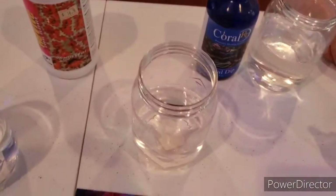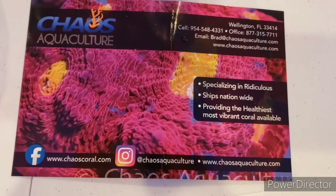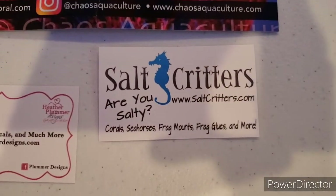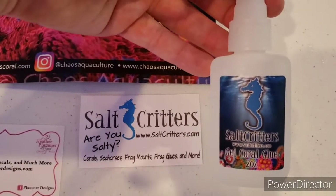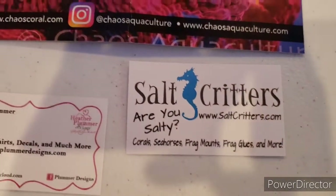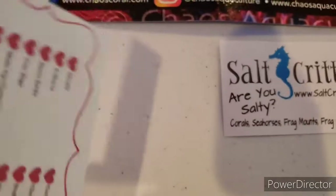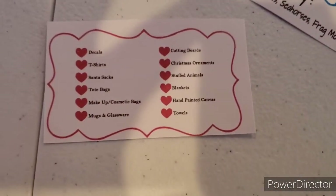Here's some info for Chaos Aquaculture, so check them out. Here's the glue we're using — check out their website. Also check out Salt Critters — they've got some nice corals and dry goods, and his wife Heather does all kinds of decals and t-shirts. Check her out, show her some love, and tell everybody Campbell's Reef sent you.